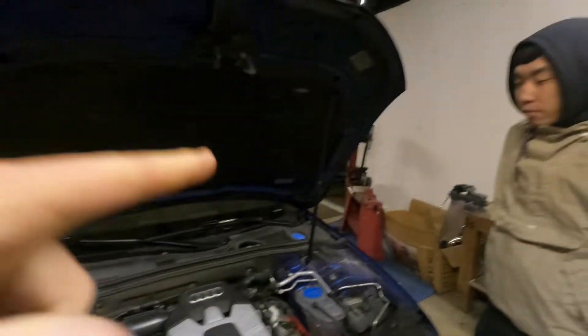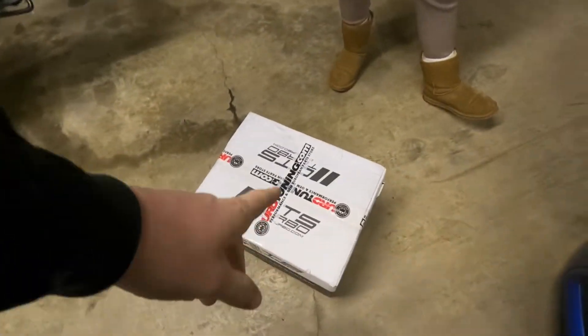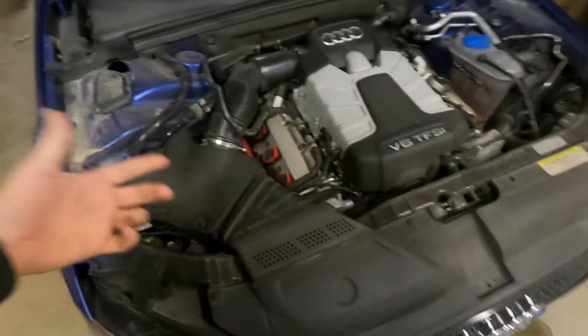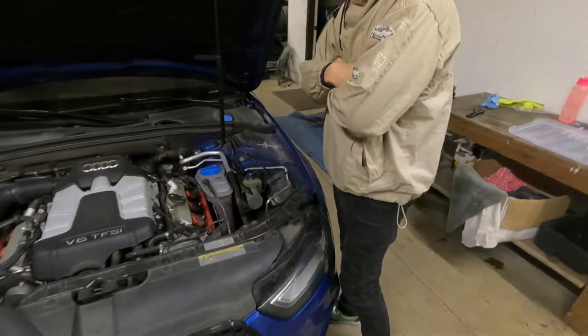What's up everybody, we're back today with another shop video. Kaylee's car — we're going to be putting on an intake. We're doing a CTS Turbo intake; I think she got it off of EuroTuning. Gonna slot this on here, shouldn't be too long.